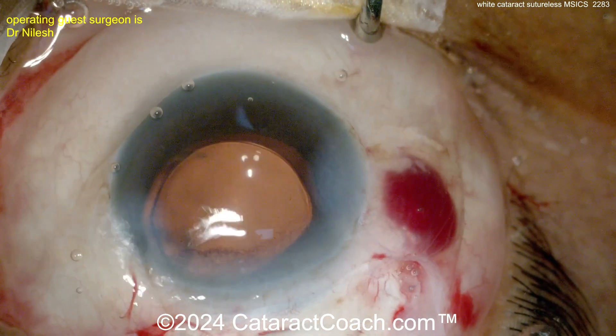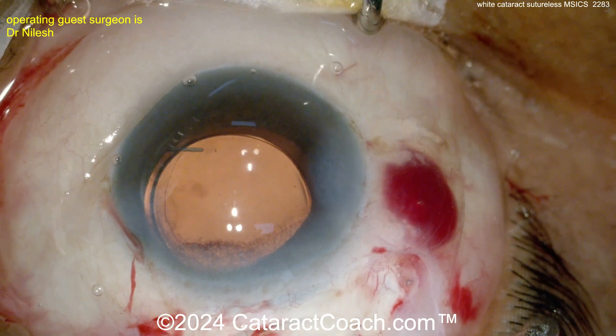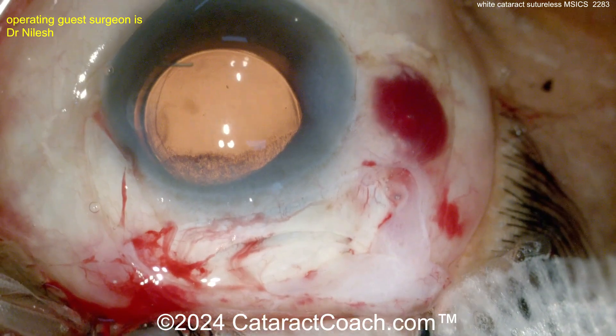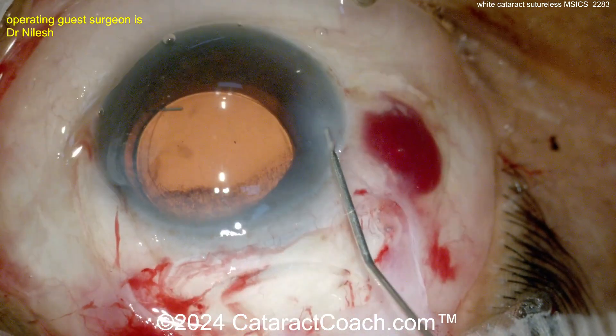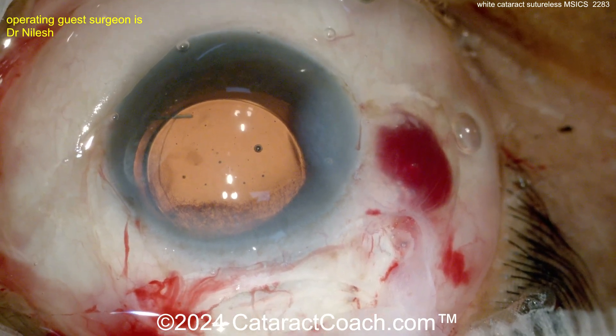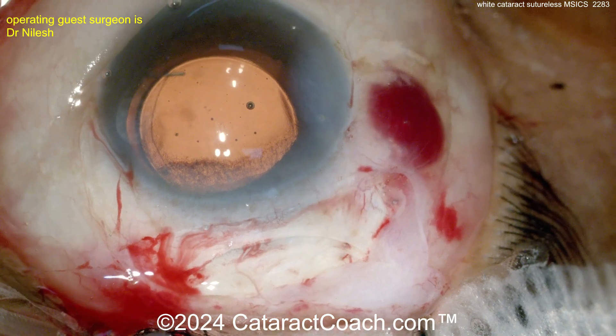Now hydrating up the paracenteses and then the main incision to normalize the pressure in the eye. Then you check the incision to make sure it's totally watertight — if you can push on the eye and it doesn't leak, you're happy. This incision will cause some astigmatic flattening, but not terribly so — maybe a diopter or two.